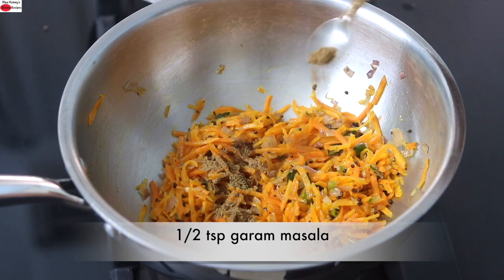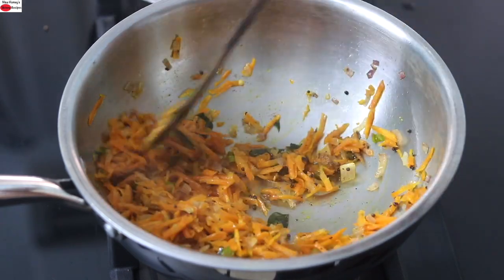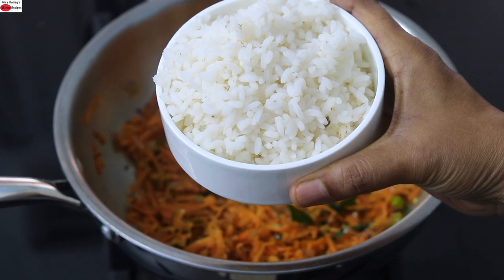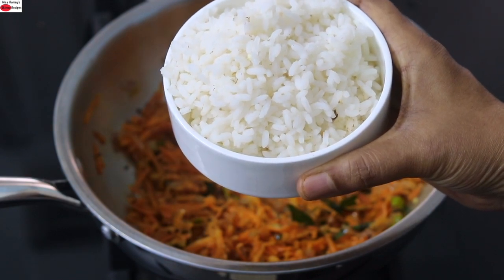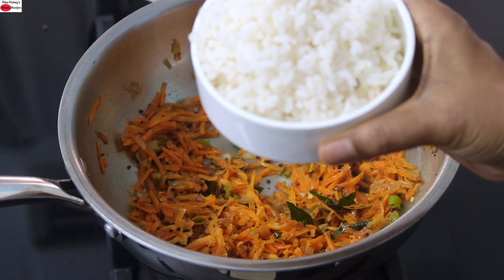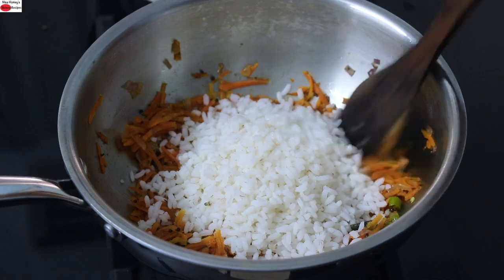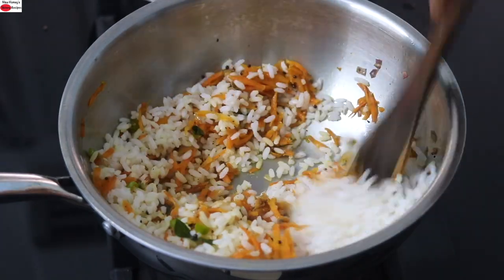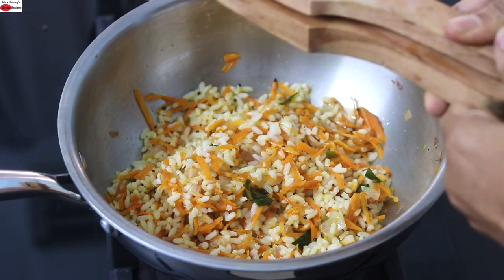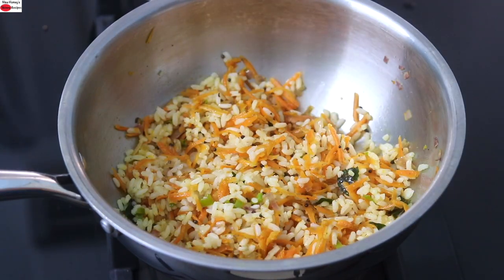A couple of minutes later, add in half teaspoon garam masala and give it a good stir. I'm adding in one cup of cooked Tuyamalli rice. Tuyamalli is an indigenous variety of rice which has the most B vitamins. However, you can use any variety of cooked rice you have at hand. I cooked the rice without adding extra salt. Give it a good stir and once nicely mixed, turn off the flame, squeeze in one lemon, give it a good stir, and my super healthy carrot rice is ready to serve.